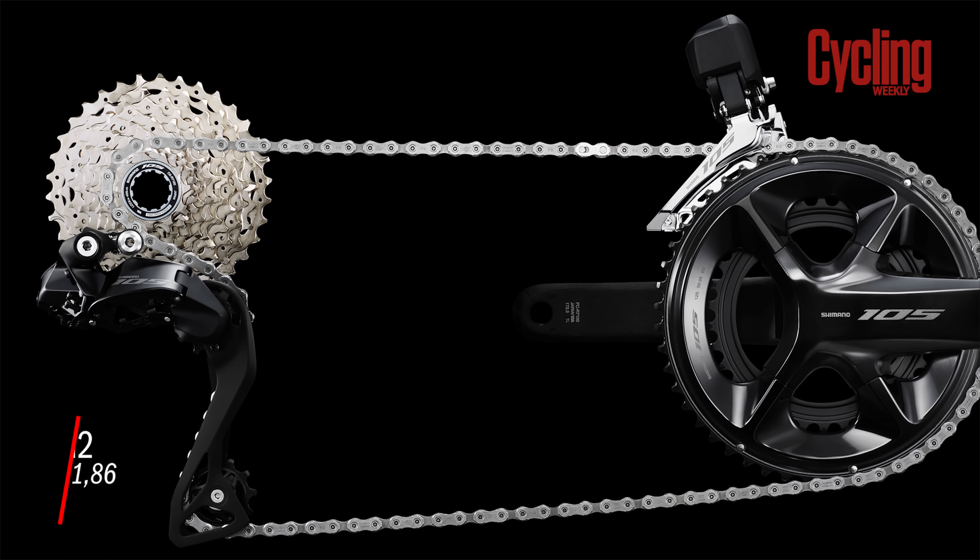With 105 we're looking at a groupset which has a cassette with a wider range and smaller jumps between the gears — pretty much ideal, exactly what you want. The only point of difference is the crankset: Shimano 105 only goes down to a compact 50/34 tooth chainset, which is a bit big for gravel riding. But you could likely fit a GRX crankset with a 46/30 and those 12-speed sprockets out the back, which would be a pretty ideal setup.